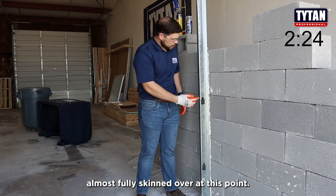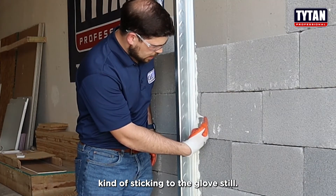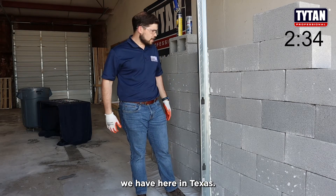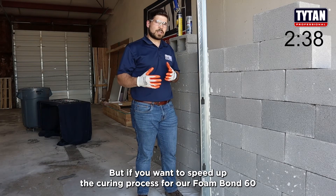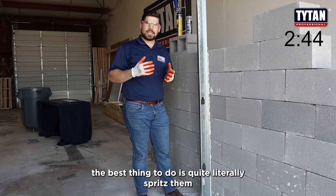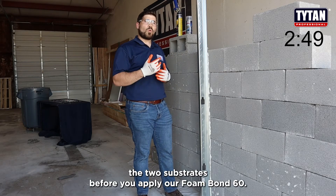It's almost fully skinned over at this point. You can see it's still sticking to the glove on the steel side, and that's because of the very dry atmosphere we have here in Texas. But if you want to speed up the curing process for our Foam Bond 60 and you're in a dry atmosphere like we are today in Fort Worth, Texas, the best thing to do is quite literally spritz the two substrates before you apply our Foam Bond 60.